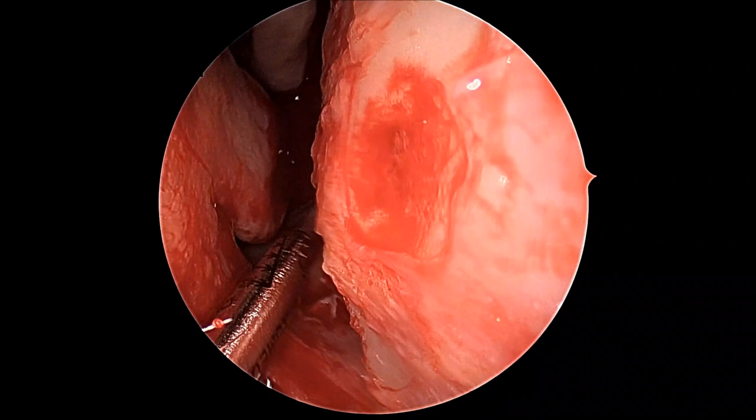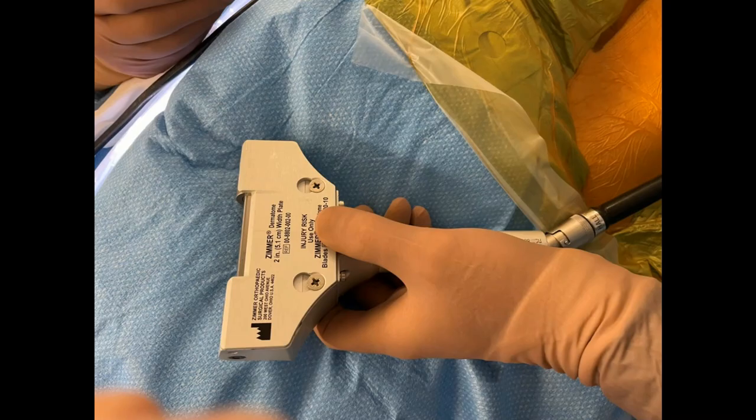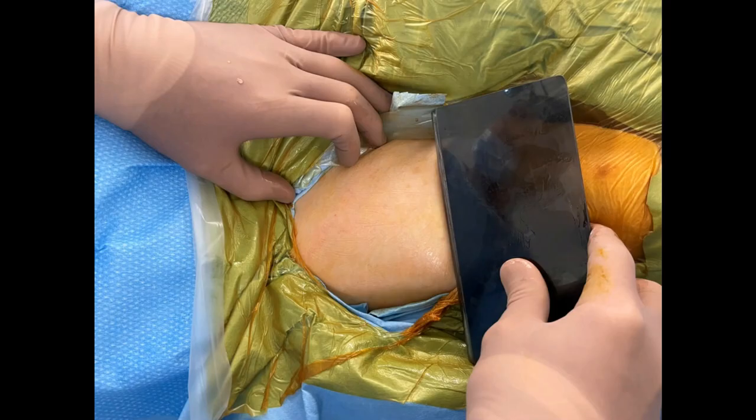The area is then packed off with some cottonoid patties, and then an air dermatome is used with a fresh blade, two inch guide, and a 0.14 setting for thickness.